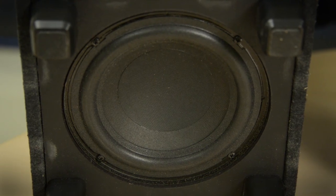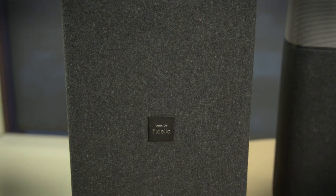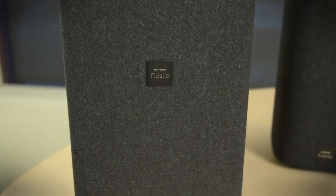And then you've got the wireless subwoofer. It's got the same soft cedar on top and then again with the cashmere around it. You could hide it, but it looks good enough that it can just sit in the room.